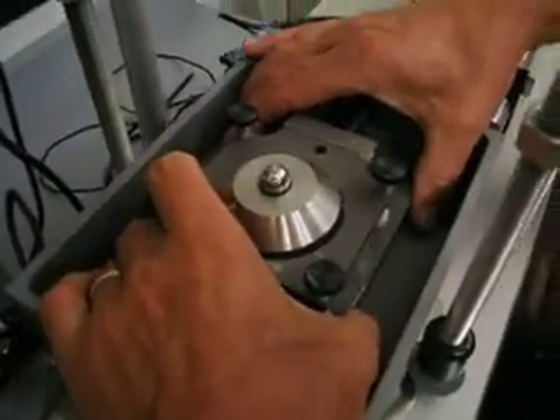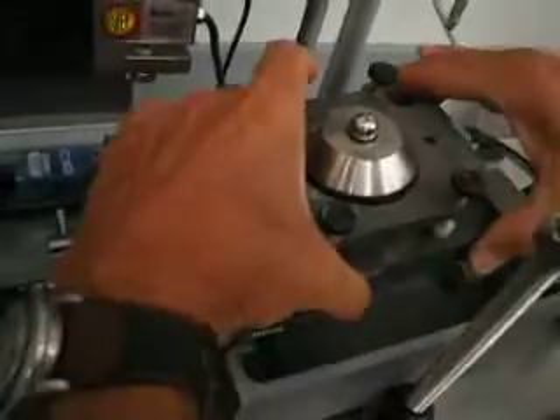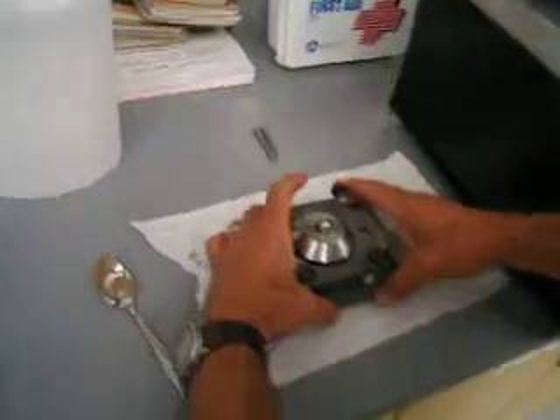Step number four is to pull the specimen back a little bit, like this, and then lift it straight up, like so. Set it on a stable surface.